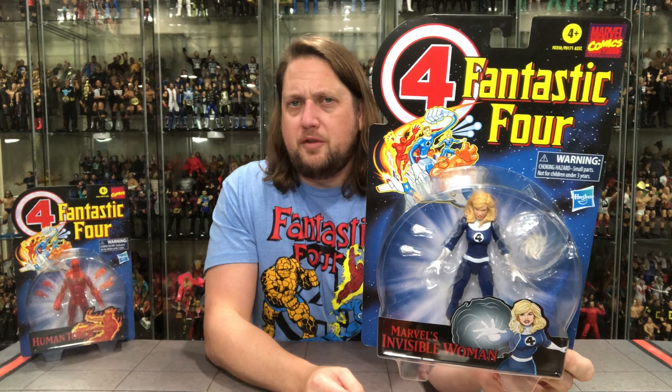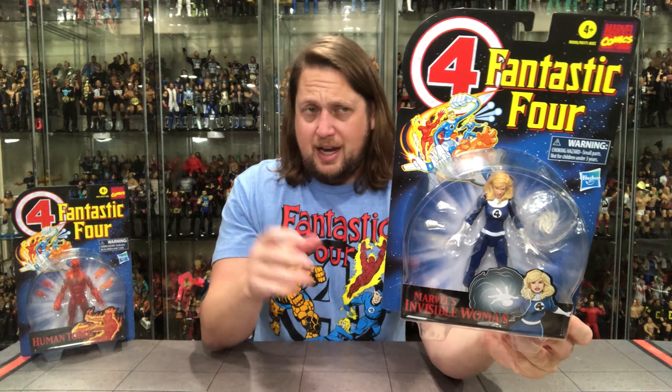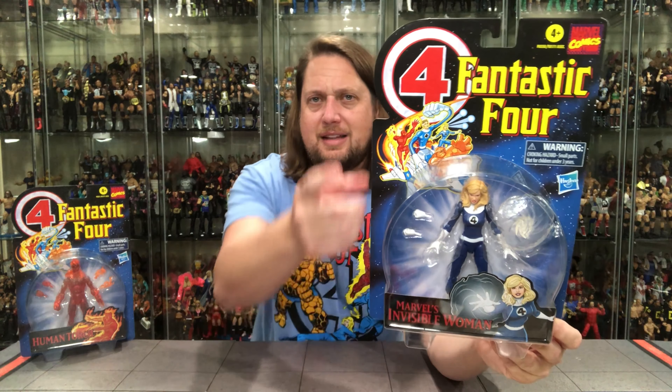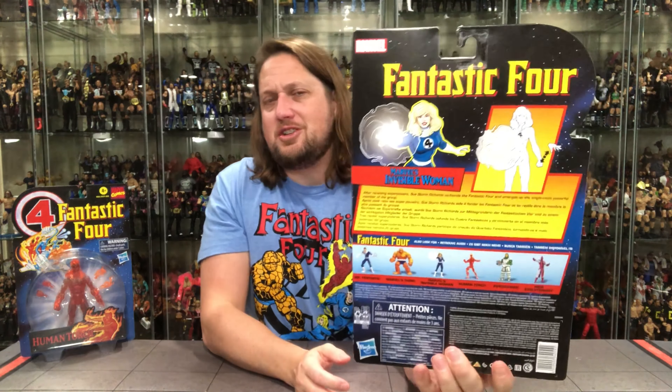We're going to do this review like we do all the others: take a look at the packaging, unbox it, and do some comparisons at the end. We always start with the ladies, so ladies first — old Sue Storm is up to the plate. The Fantastic Four carding is just beautiful. That big four at the top, you knew exactly what you were getting. You've got the cool cartoon glamour shot, her name, a psychic shield, and extra hands. There's a great picture of the Fantastic Four with the Fantastic Car. On the back you've got the cross-sell just like the 90s, warnings, UPC, and a blurb with the Fantastic Four logo at the very top.